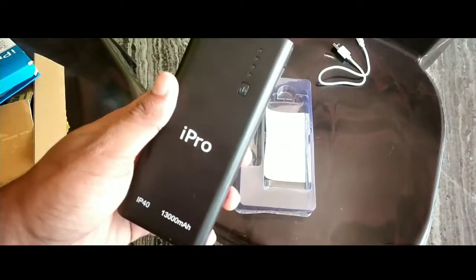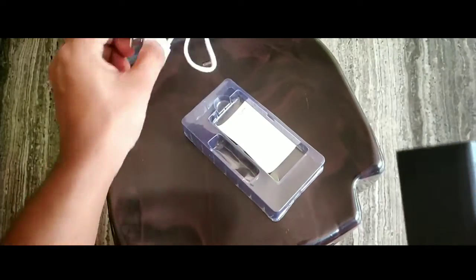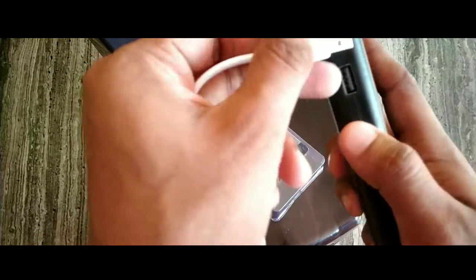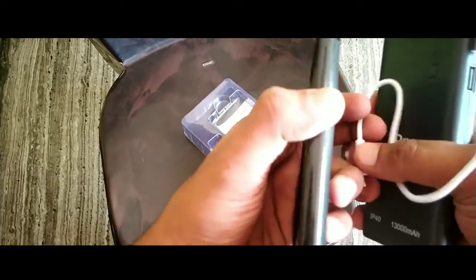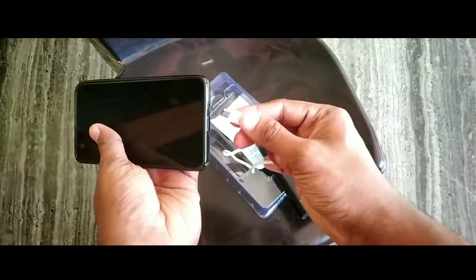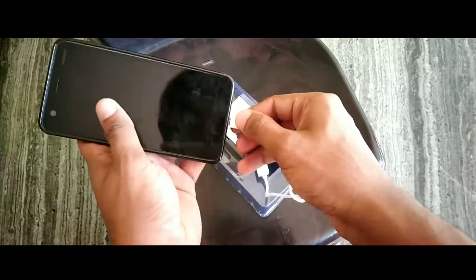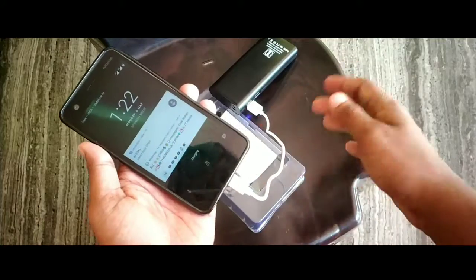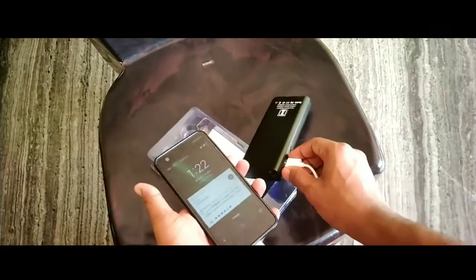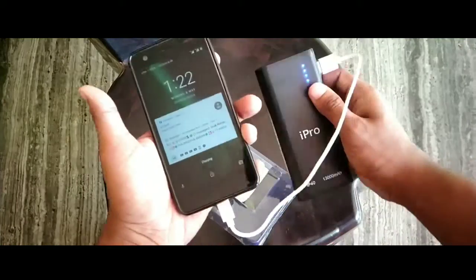Let's test the charger. Let's put the wire here. Let's charge the plug first. Let's connect the mobile. Now we have to charge — let's charge two devices. Now we can charge the plug.